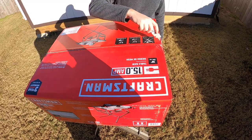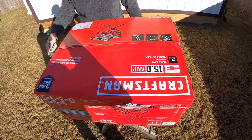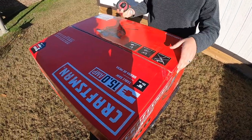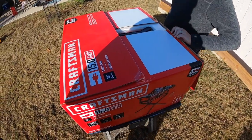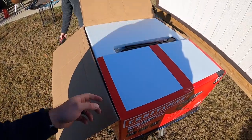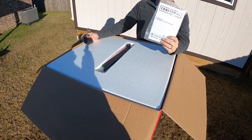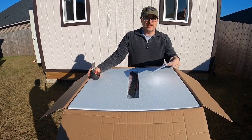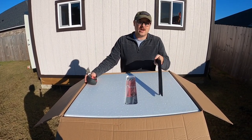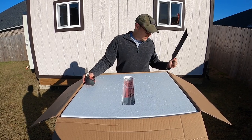Right out of the box, first cut — let's see what we got. It comes with instructions; I highly recommend you read these with a table saw. We also got a push stick for pushing materials through — definitely want to hang on to this, don't throw that out.